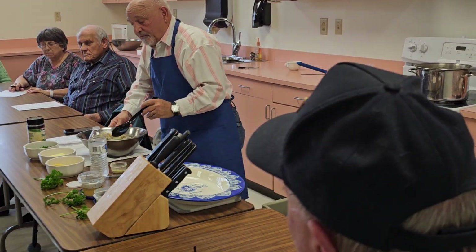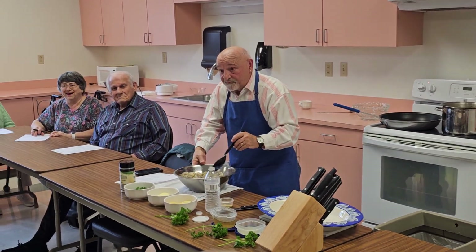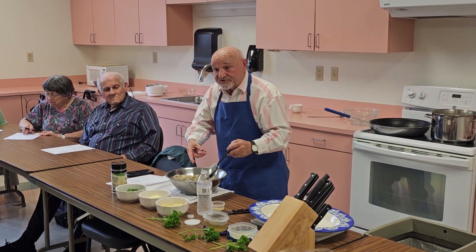You're using a lot more lemon pepper than normal. Yes, I am, because I have a lot more shrimp. The recipe only calls for maybe one bag of shrimp, but this is three or four bags of shrimp.